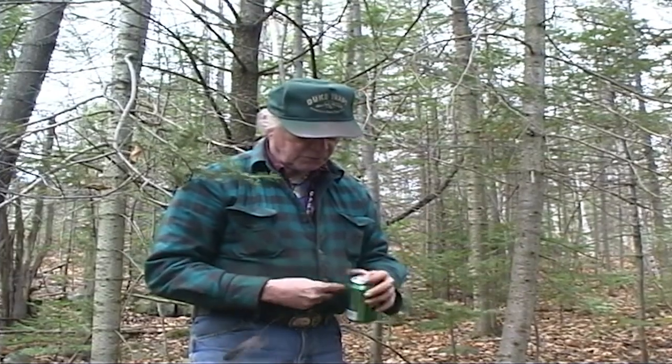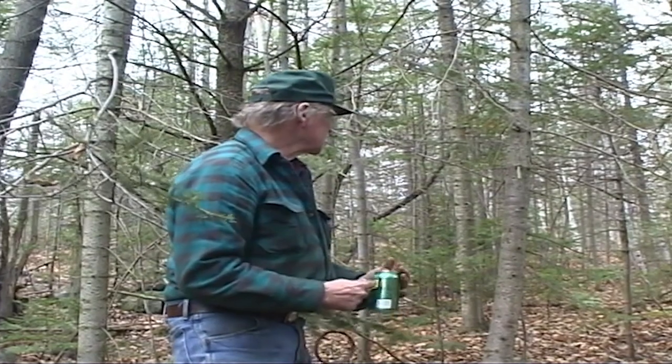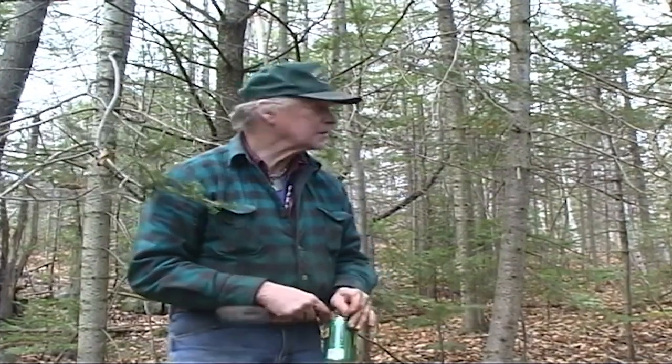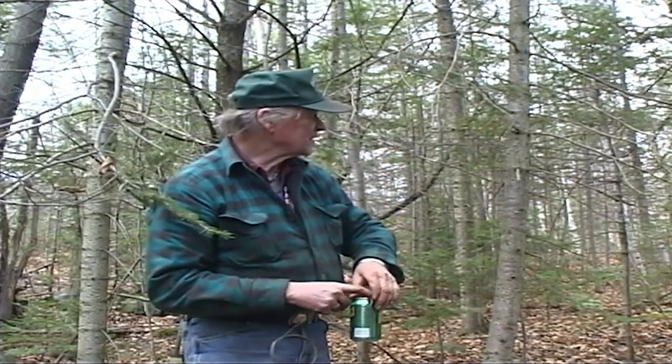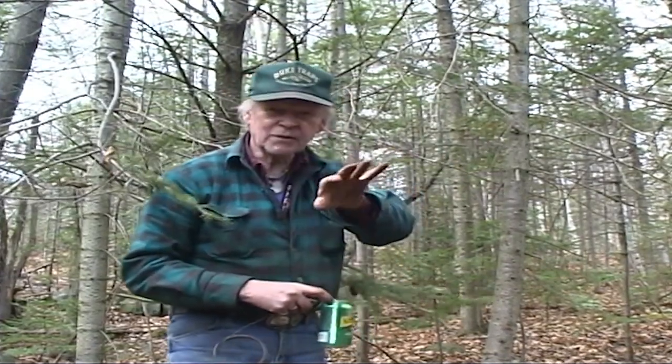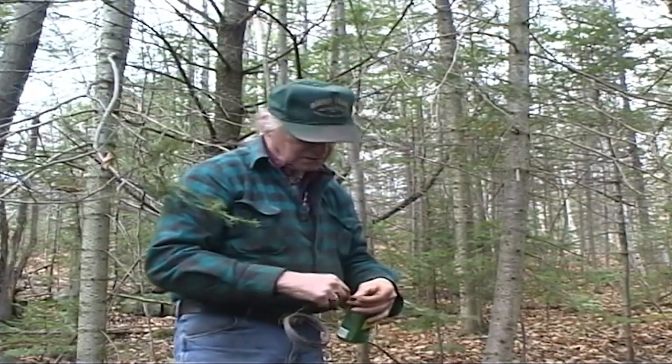Now, this is very, very important. Always try to pull a limb down if you possibly can. Try to pick a hardwood tree — a little maple or something — where you can pull that limb down and tie it off and let it spring back up. That way you won't have any problem with bear or coon. If you can't do it, and I don't see where we can here, well, that's okay.